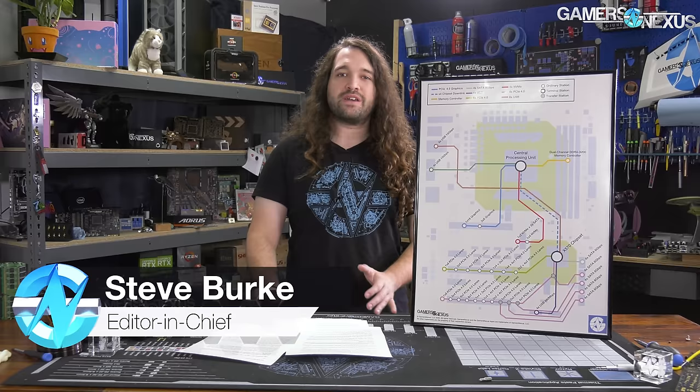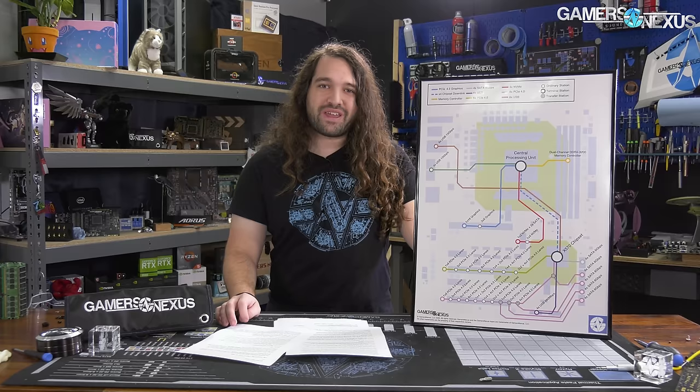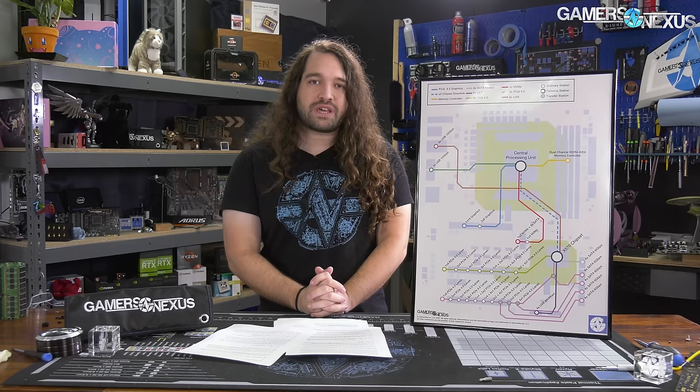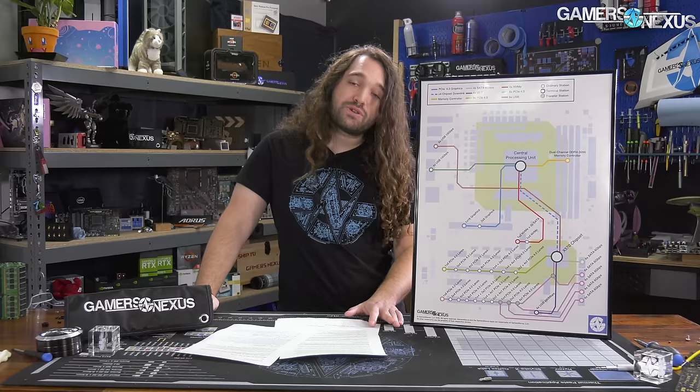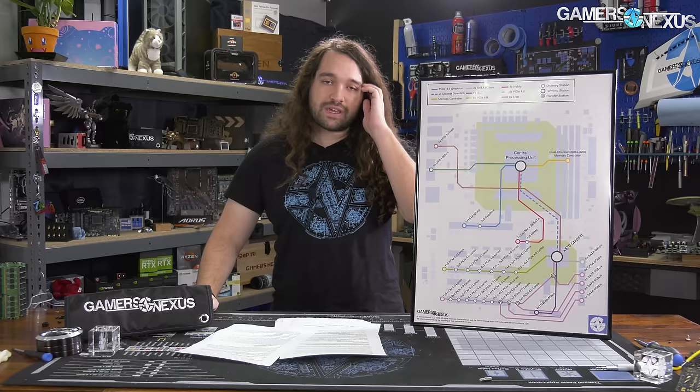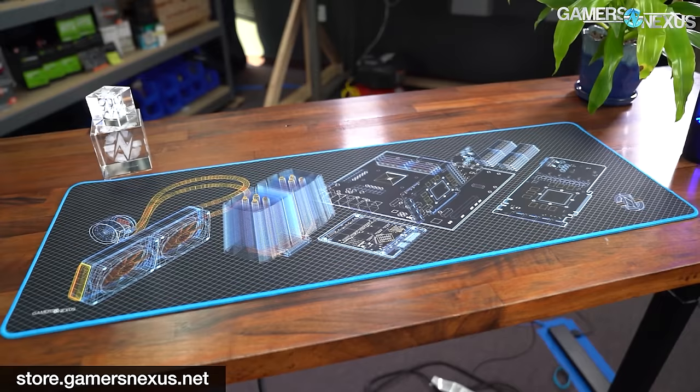Hey everyone, welcome back to another hardware news recap for the week. In this one, we'll be talking about AMD's Zen 3, specifically that AMD has noted it's on track for 2020. Alphacool has a new gigantic radiator at 1260 millimeters. The RTX 3000 series production rumors, Cyberpunk 2077 delays, AMD announcing XT CPUs for the 3000 series, the new A-series chipset succeeding the A320, and a couple of other things like Intel's Cooper Lake CPUs and Sapphire Rapids.